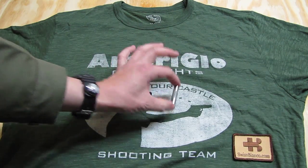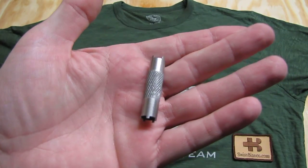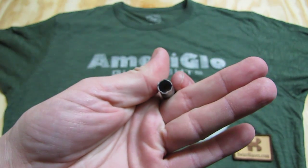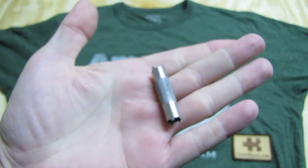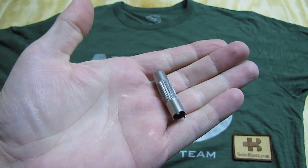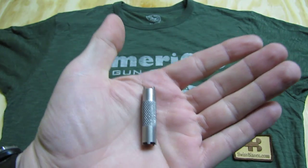The sight adjuster is pretty much the usual kind that we use for the AR15. It's a nice feature that they include the adjuster for the front sight.